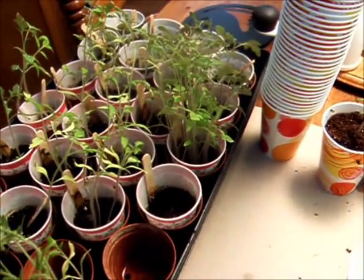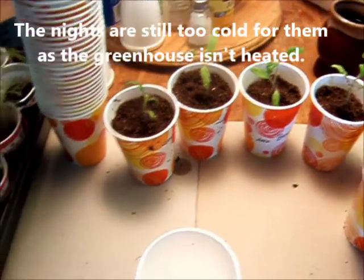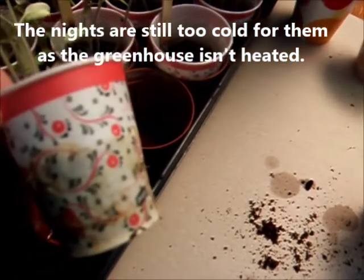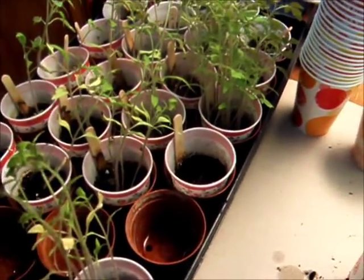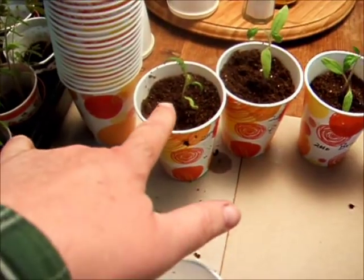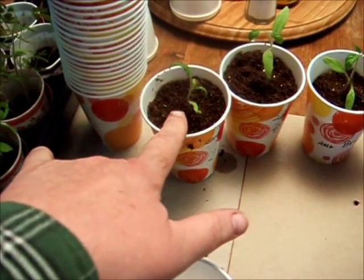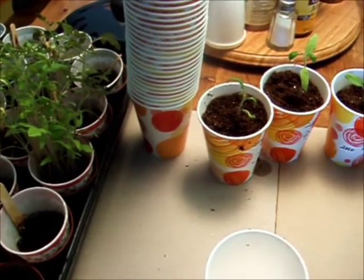Normally these guys would be out in the greenhouse, but because they're not going to be, I have to do some transplanting. So I'm going from these little cups that I started them in to these bigger cups. These are tomatoes, so they're going to hopefully take this transplant really well because when you plant them in the ground, you go up to the first — or beyond — right up to that first set of leaves. So it's not such a big deal.